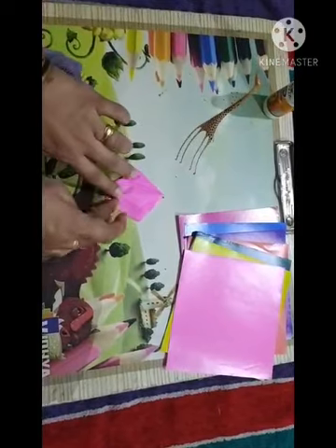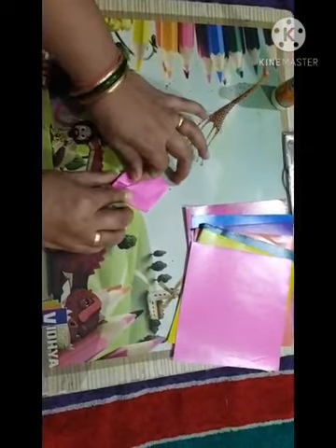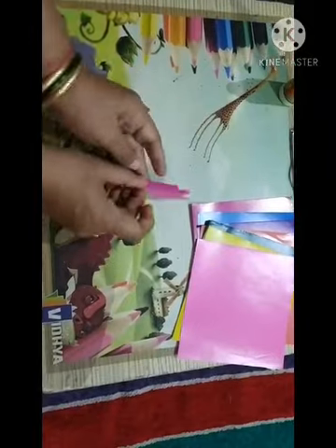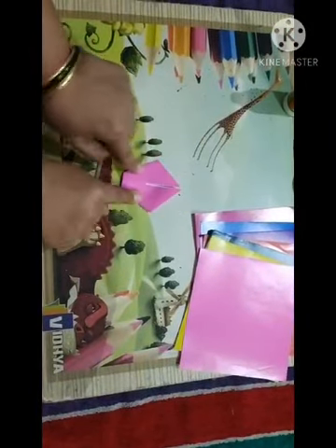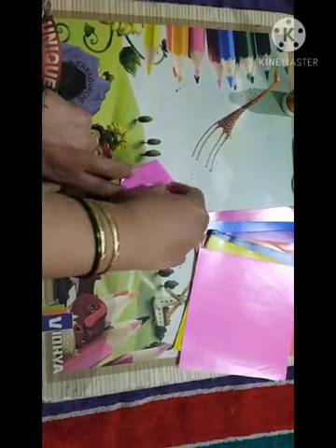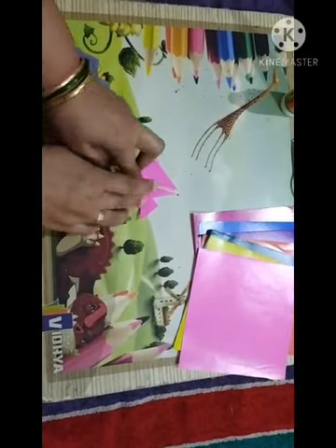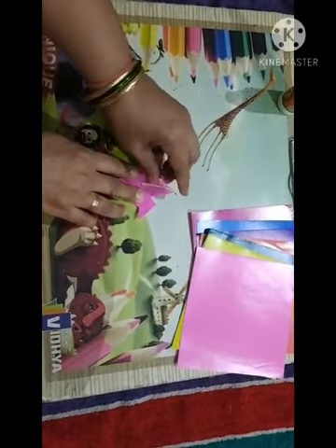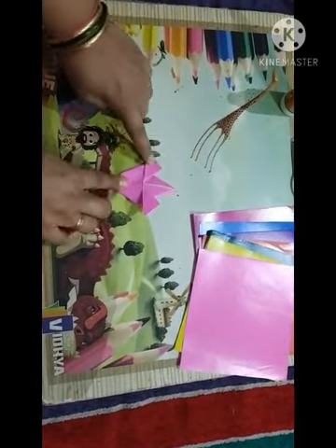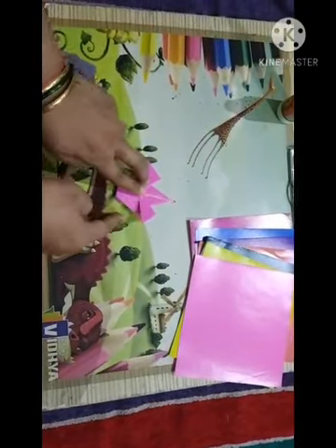Yes, fold like this way. Now turn it over like this way, and up till this guideline you have to fold this pattern. Here we have completed the flower. Like this way you have to do one more flower — please see again, this fold you have to do properly.